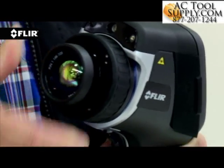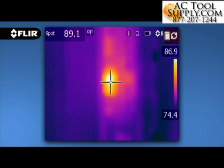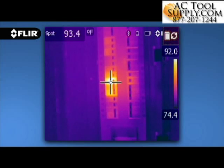E40, E50, and E60 cameras offer interchangeable lenses with manual focus, giving you full control over sharpness to dial in the best image and temperature measurements.